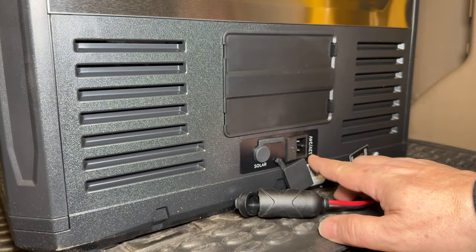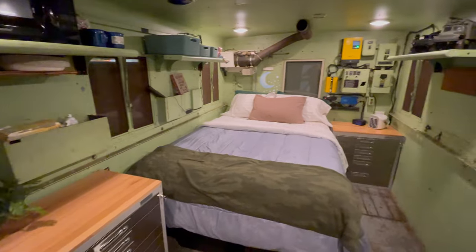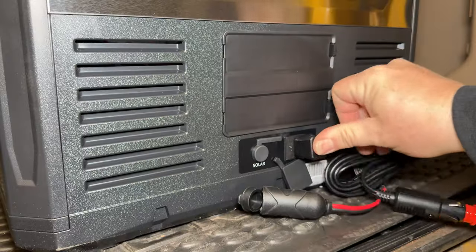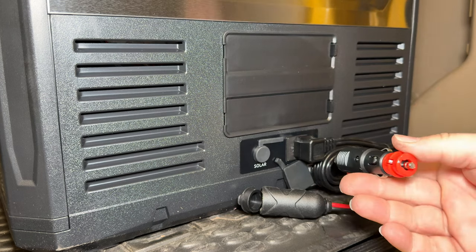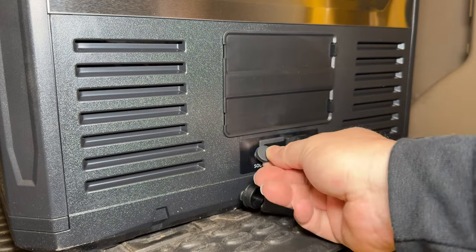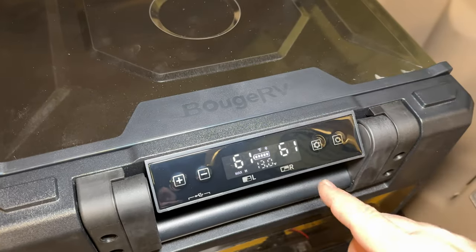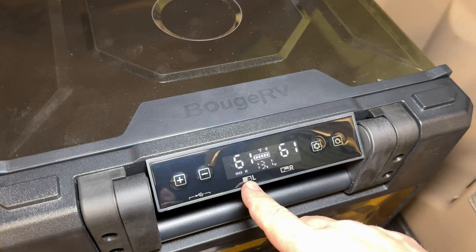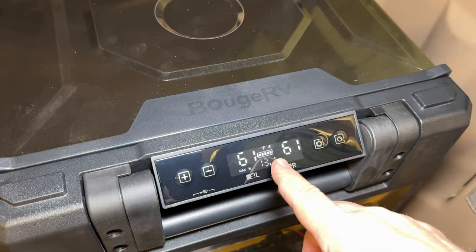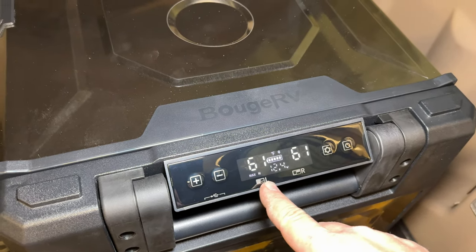This says it is 12-volt or 24-volt. That means I could take this fridge and put it into my army trucks, which run on 24-volt, and still use the same outlet to power the fridge. There is also a connector here for solar panels. This does have dual zones — we can set different temperatures for different regions in the fridge. So the whole thing can be a freezer, the whole thing can be a fridge, or you can have fridge and freezer.